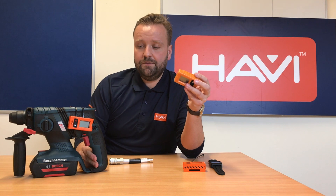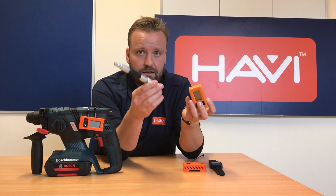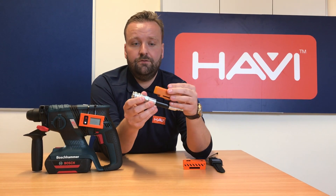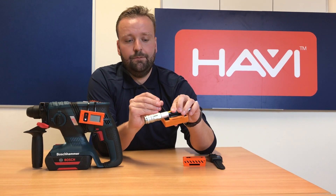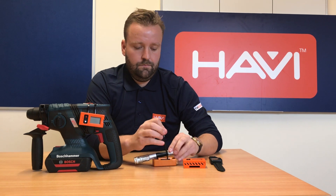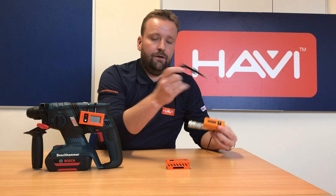A lot of the time you might be using equipment that's airline, so it might be a bit smaller. What we advise our clients to do is have a little extension hose that fits onto the back of, let's say, a sander or a small die grinder or whatever, and literally the HAVi unit fits perfectly onto the extension hose just like that. All it needs is the cable tie in and around it — and that's it, that's how easy it is to do it.